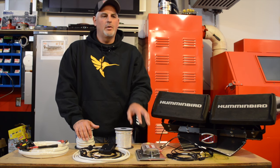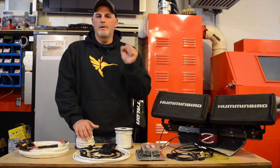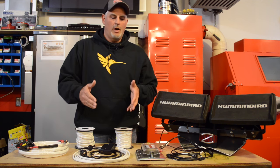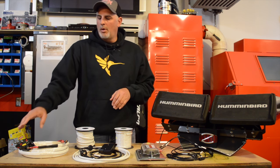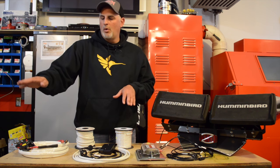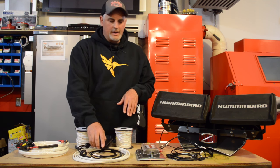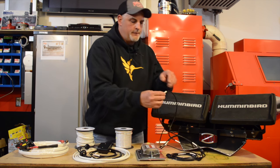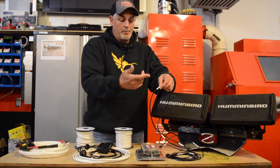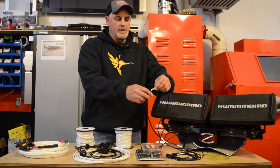We'll have the Helix unit, we'll have the networking box, the Hydro Wave, the front units — all the pieces and parts that are on the electronic side of the boat will run through here. We'll have a shutoff here so at any given time in the evening or when we're not using the boat we can shut that whole circuit off, which is good.